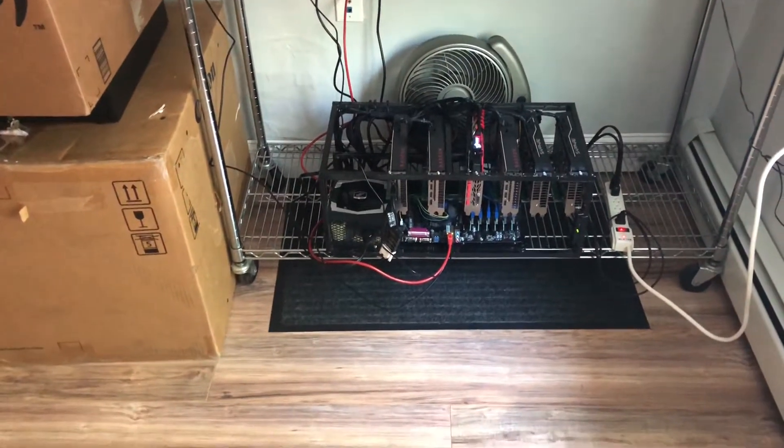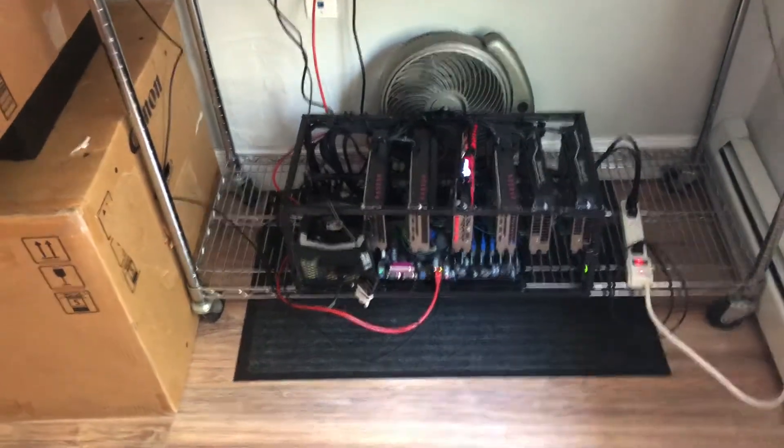Hey guys, this is Nick from ReviewOutlaw.com. Today I want to show you my three mining rigs that I have.